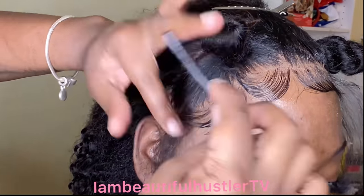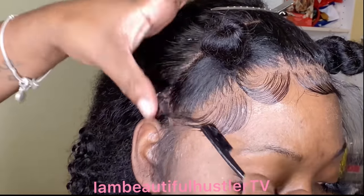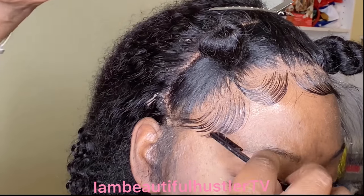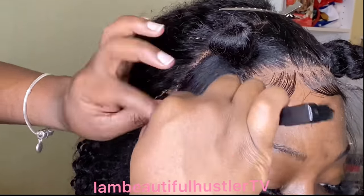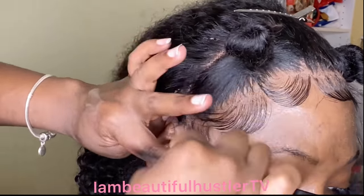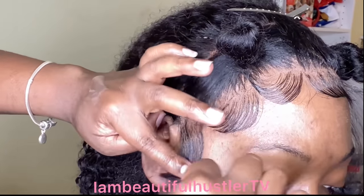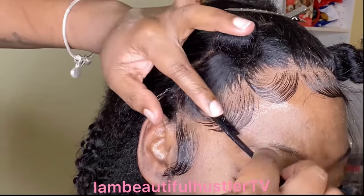The key to achieving the most natural baby hairs is making sure that you cut the hair you are using to swoop down to about an inch or less. For this specific section I did cut the baby hair to about an inch, but in the next clip I will show you when I cut them actually shorter, and also how I create my exotic baby hairs, which will be the last clip in this video.